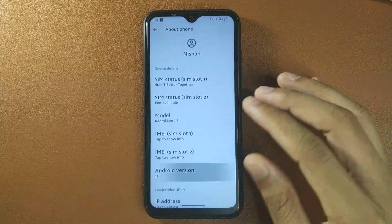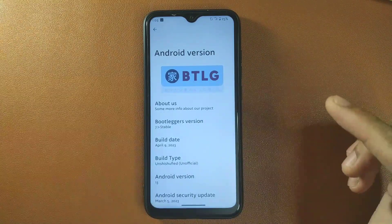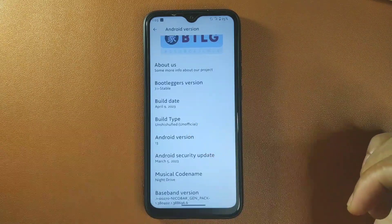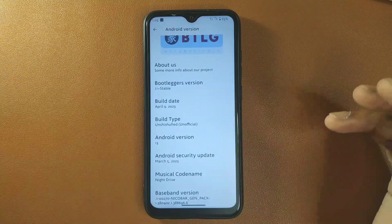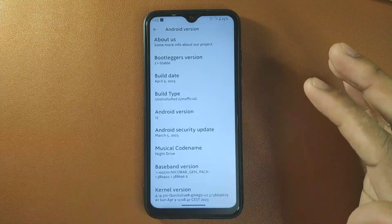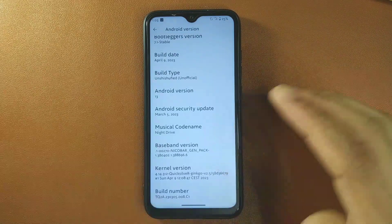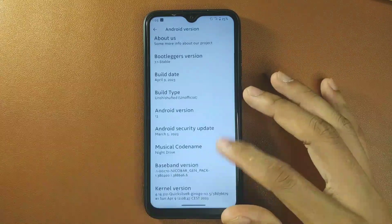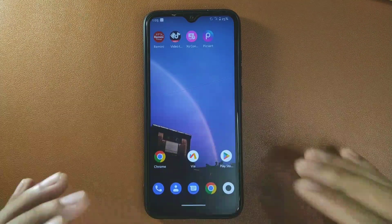First let's check the Android version and security patch. You can see this is Bootlogger's ROM, stable version 7.1, and it is an unofficial version — not the official one. I haven't received any official version yet. The security patch level is March 5, 2023. The kernel included is Quicksilver Zinko, which is actually known for good battery backup and stability, though I didn't see much stability in this ROM.